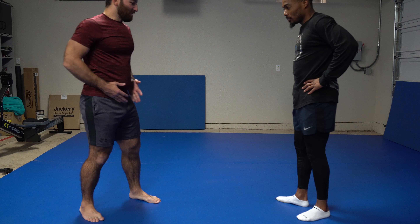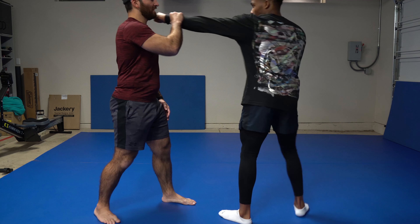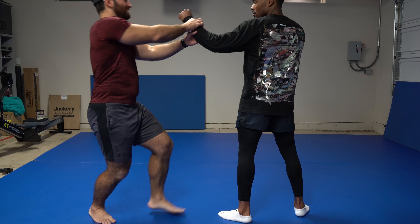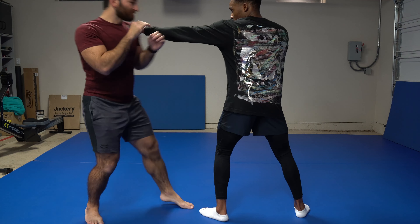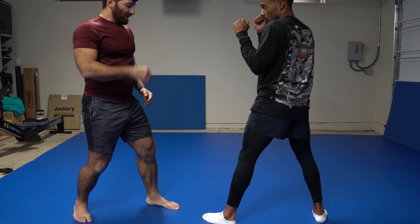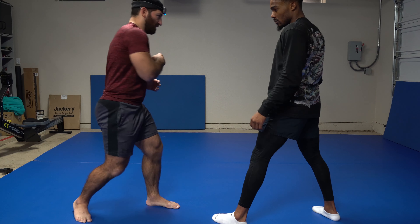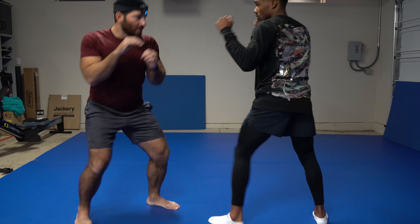A lot of it is hip motion. For example, if I'm going to slip the jab, you throw the jab here. Typically we're going to work outside slips, meaning that I'm going behind here rather than trying to slip inside, because then this hand's coming next. So when I slip outside, you can throw it straight down. My body is rotating here — hips — boom. I could also take a little step out if I wanted to. So when you throw that jab, I'm out.